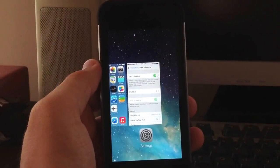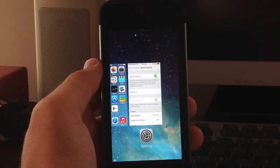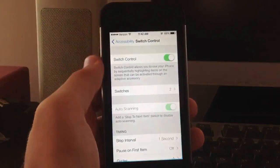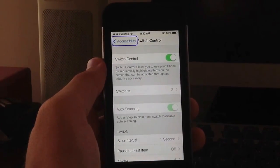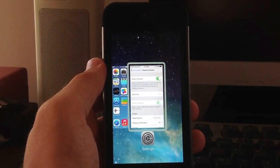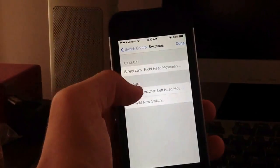As you guys can see, I didn't even touch the screen or anything. And I can also go ahead and select an app by turning my head to the right, which is Select Item. As you can see, if I turn my head to the left and then turn my head to the right, I can select the app and it will go directly into the app without even touching the screen. You can also configure new switches for almost anything.